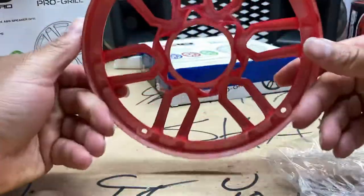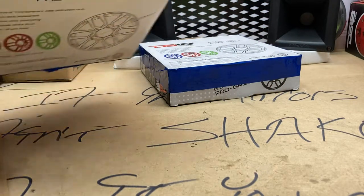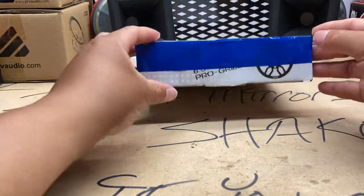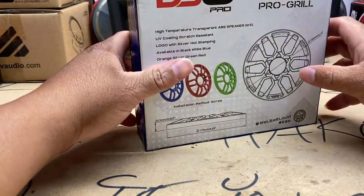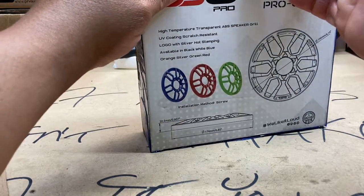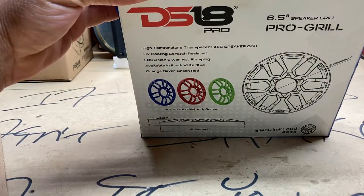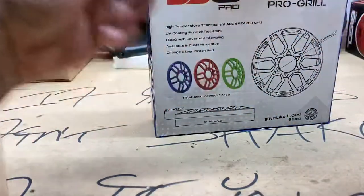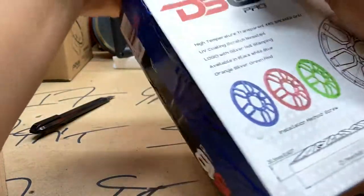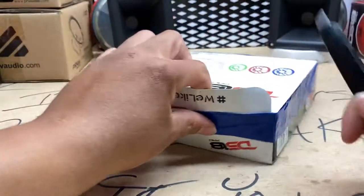Alright, we're good — no harm no foul, looks like they came in completely intact, which is good. Right now I still have the PRV MB Forte mid-bass speakers — the MB Forte 550 speakers — still in the car. I did want to get the DS18 speakers installed last night but that wasn't happening, since I had to make some runs early today for my company. But we got that done and we're back at the house, so let's get this unboxing going.